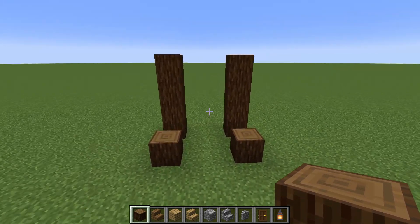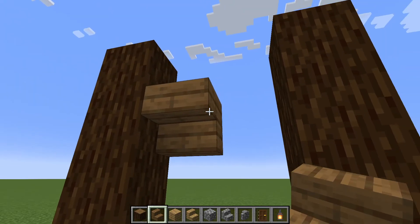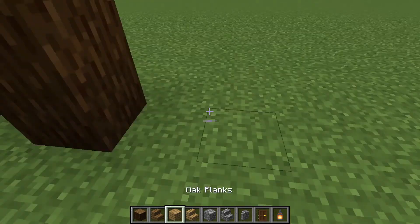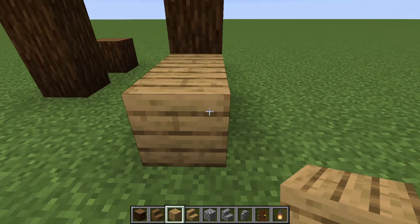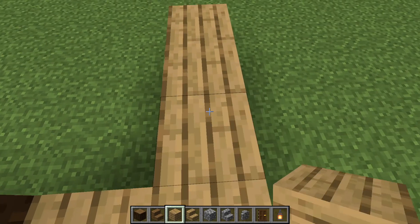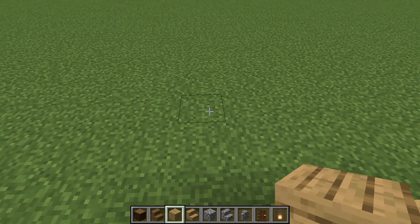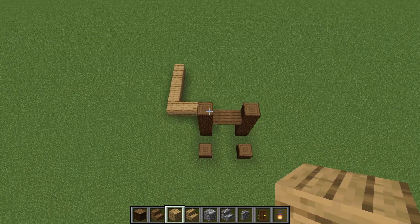We've got something looking like this. Now we take the spruce stairs and place them upside down on the 3rd log up, then 2 stairs. That's where the entrance will be. Behind these logs we're going to place 2 oak, then 3 more to the right, then 2 more to the left. Then we're going to go 5 backwards: 1, 2, 3, 4, 5.